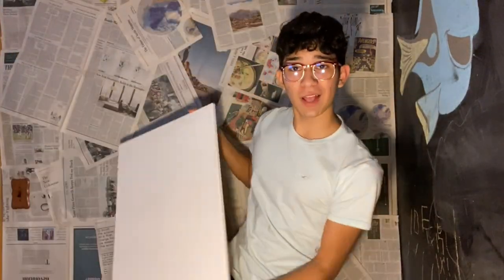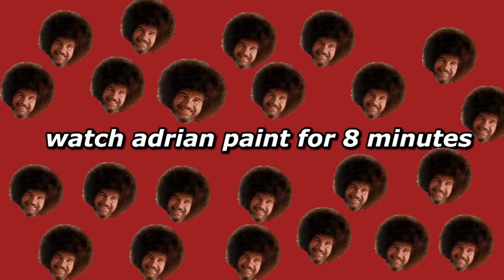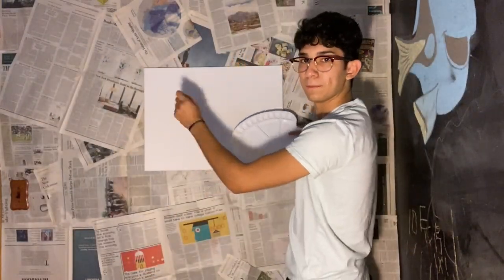Hey y'all, welcome back to the YouTube video! Today we're going to be doing a Bob Ross tutorial. I have my paint here — I think that's five brushes for five dollars. I got this palette thing because I wanted it to feel cool. I'm left-handed, so yeah.